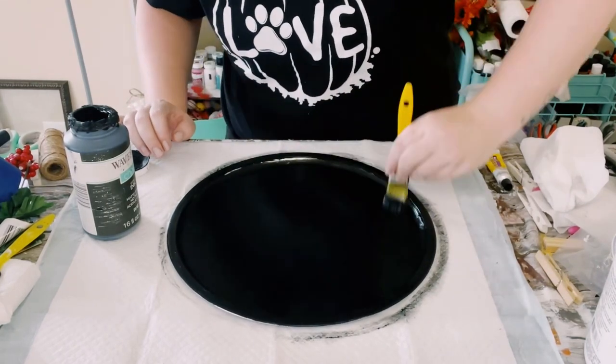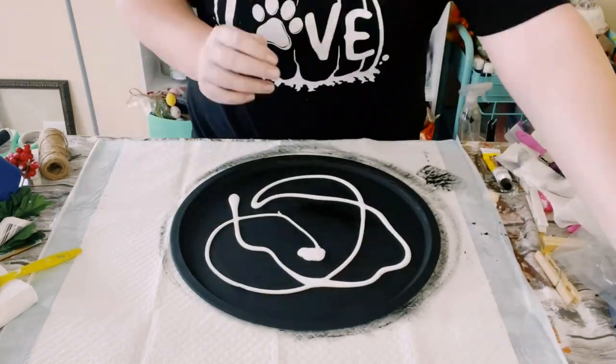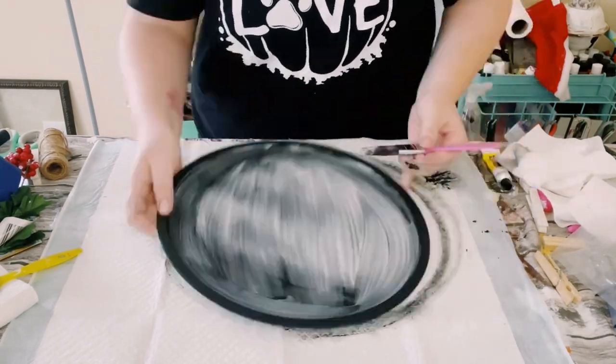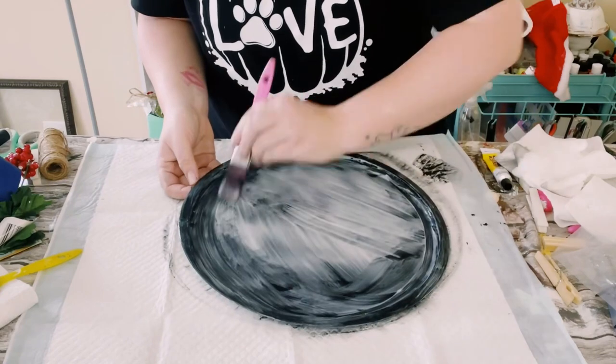Once that was dry, I grabbed some school glue — I just got this from Dollar Tree. I poured a generous amount right on top of the pizza pan and used a paintbrush to apply it on. Before this glue dries, you want to make sure that the glue does not dry.